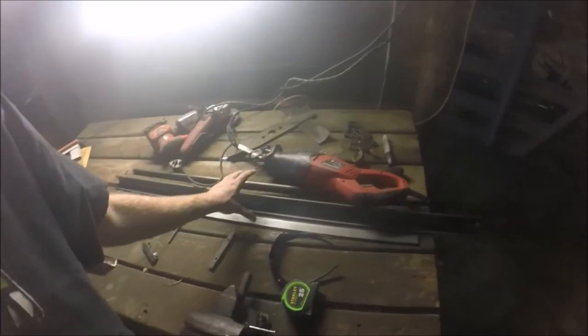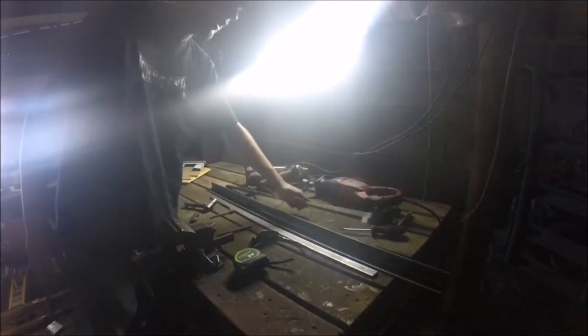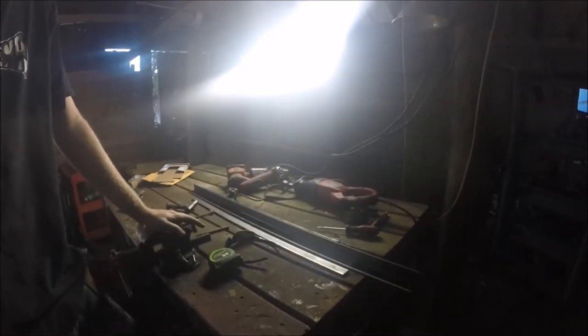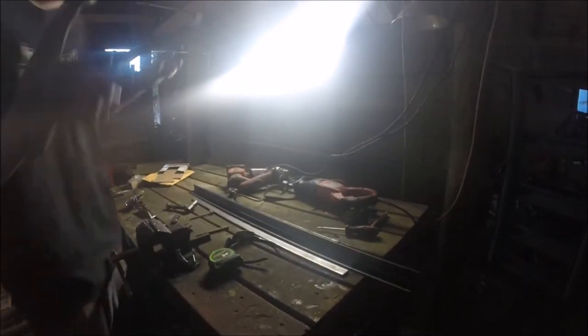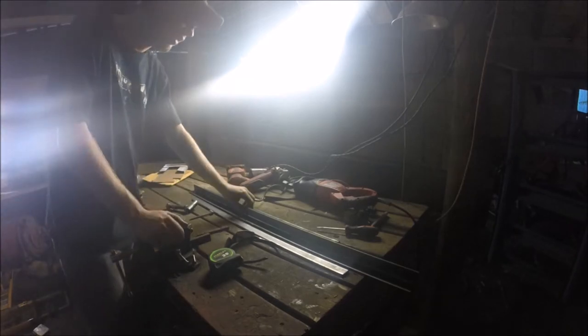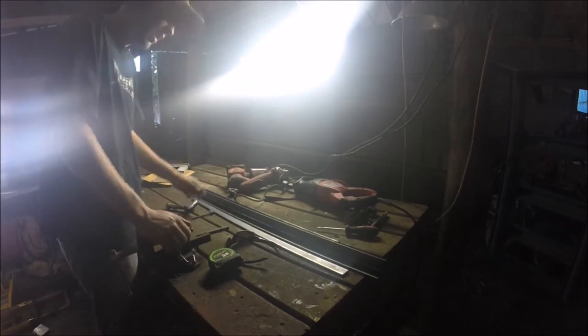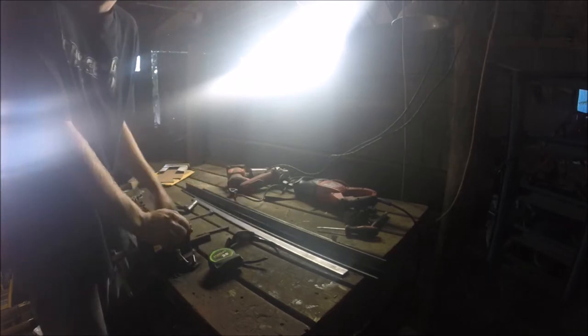I need a better source of metal. This little pile of metal right here — I got some for the garden drag build, which I still need to finish. Four pieces of metal, and it costs $43 at Lowe's.